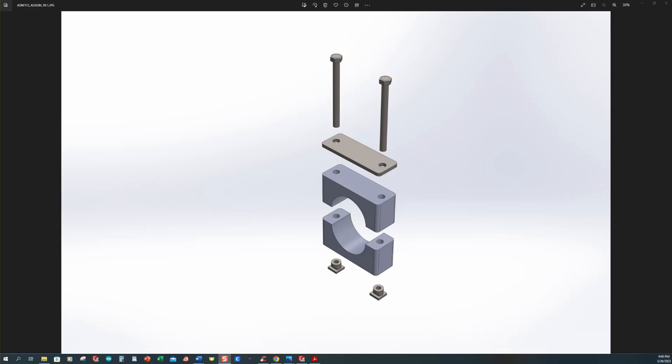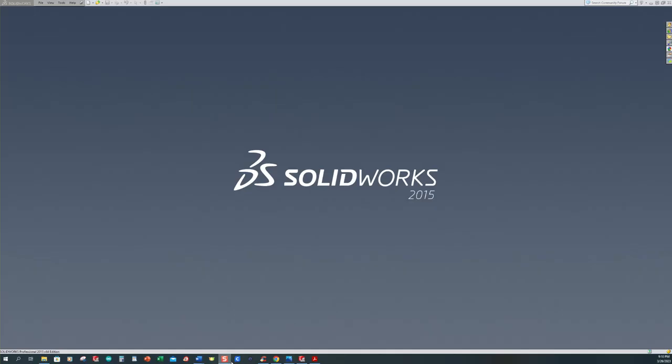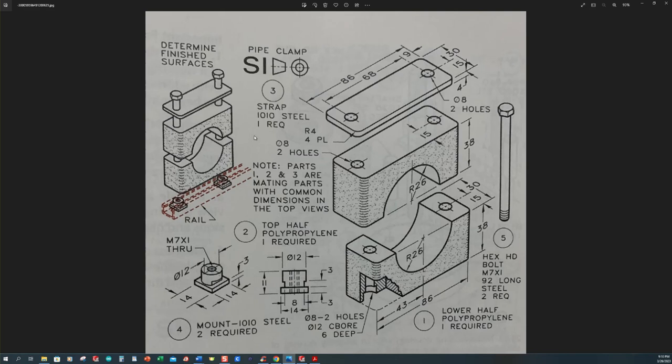Welcome back. Tonight's lesson we're going to create an assembly — a top-down type modeling assembly, or in-context modeling. What that is, is we're actually going to model all of these parts in one part file and then create all of these individual part files from the bodies that we have here. Normally you cannot apply different materials to an individual part body while it's inside of the model itself, so we've got to save these bodies out and then apply our materials as we go.